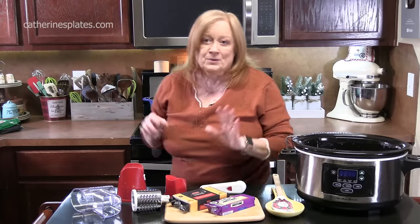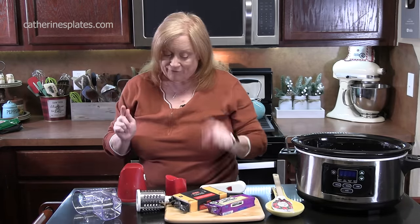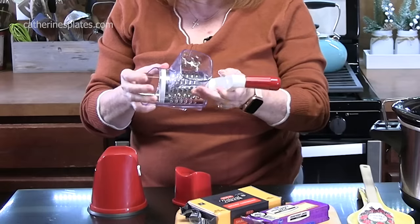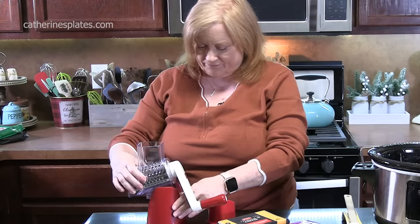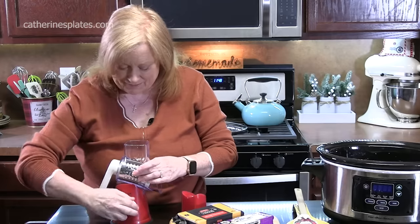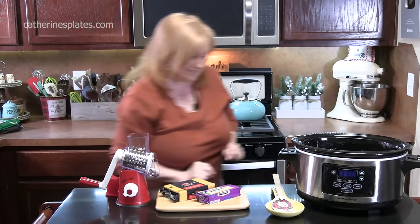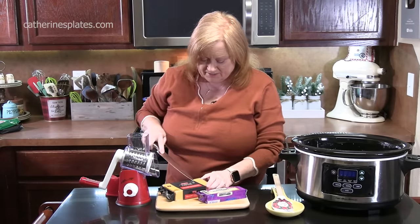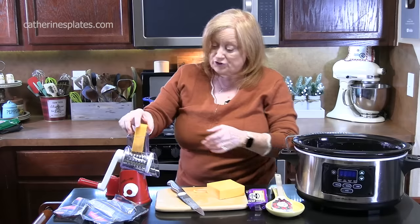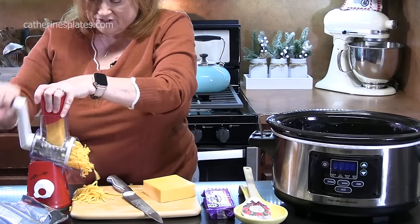Let's talk about the cheese. We're going to put in about 32 ounces of shredded cheese. I'm going to grate mine fresh off the block using my cheese grater. I'm going to be using some sharp cheddar cheese and some Monterey Jack cheese. I'm going to cut it into wedges that will fit into our shredder.